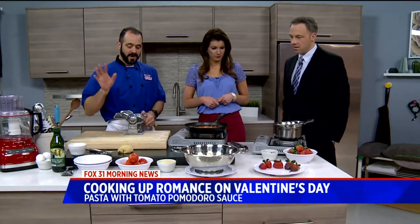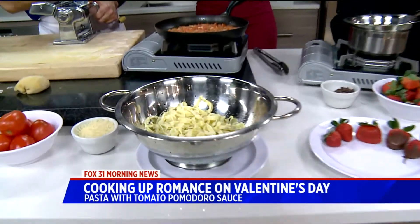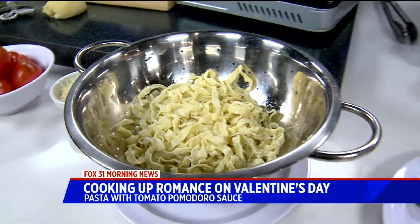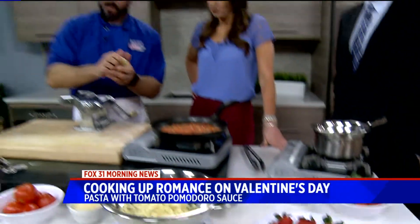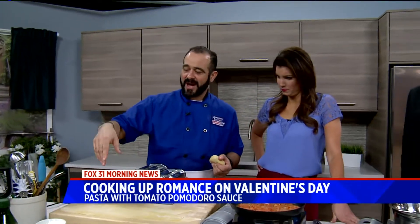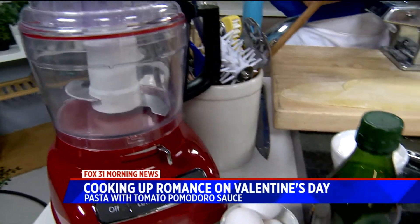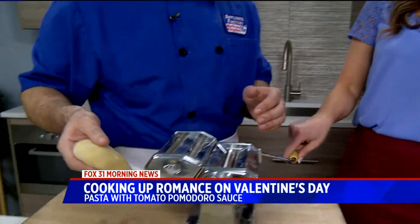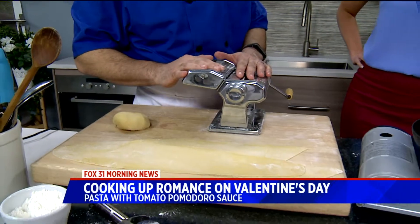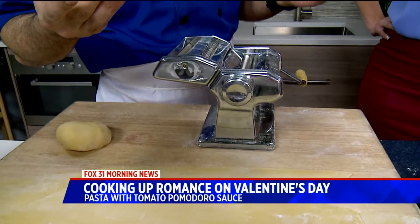We're going to be making fresh pasta and dipping strawberries, and even the non-cooks can do this. For the pasta dough, it's really simple — a couple of eggs, some flour, some olive oil. Put it in the food processor, pull it together until it makes a ball, let it rest a little bit. You don't have to have a pasta machine — you can use a rolling pin. If you don't have one of these machines, I've seen them for as little as 35 bucks.